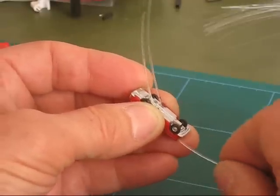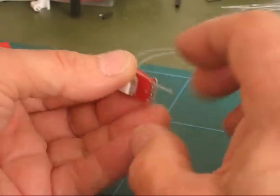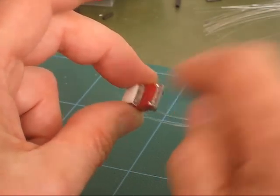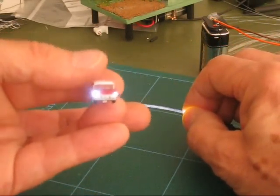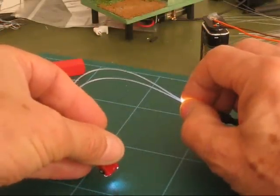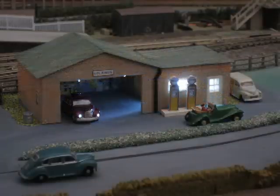Tiny lights can be made by passing the fibre through models. Here an N gauge car is fitted with two fibres. The fibres have been passed through the base plate and the illuminating LED is hidden there.